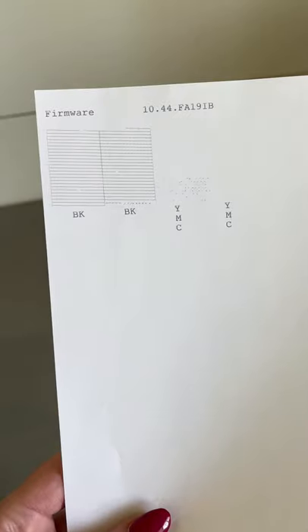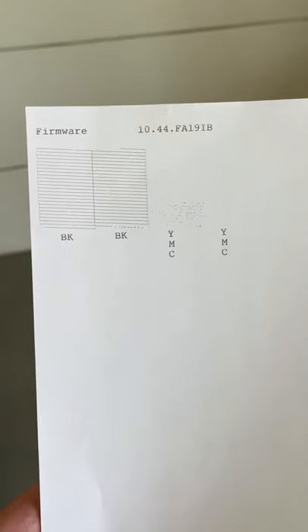You always start by doing a printhead nozzle check to check the status. I'm actually pretty surprised — my black looks pretty good, but we still need to work on the color.